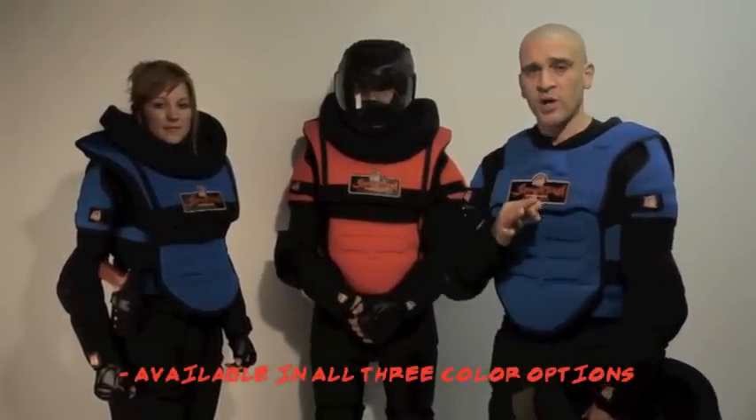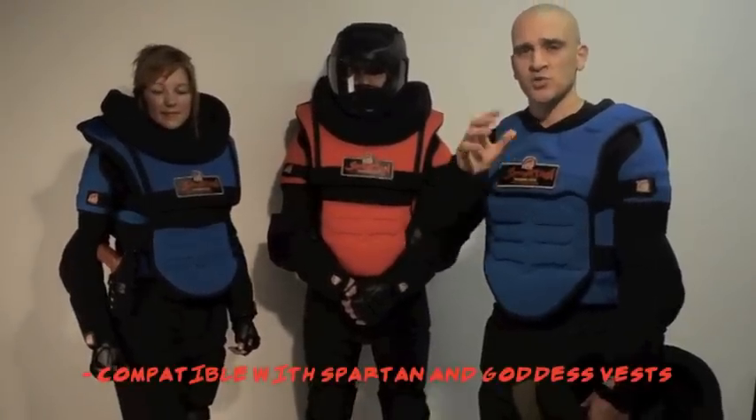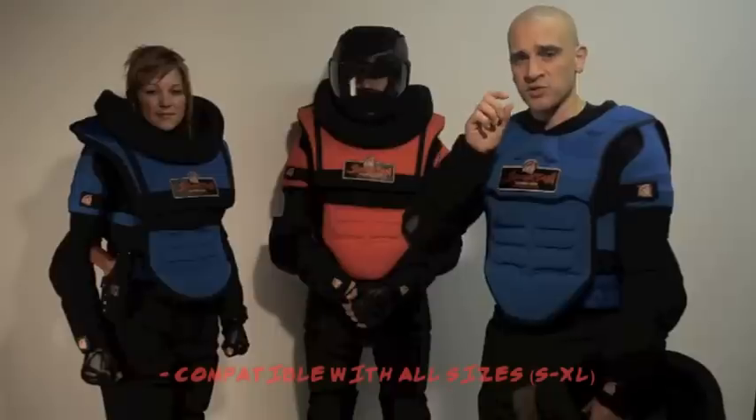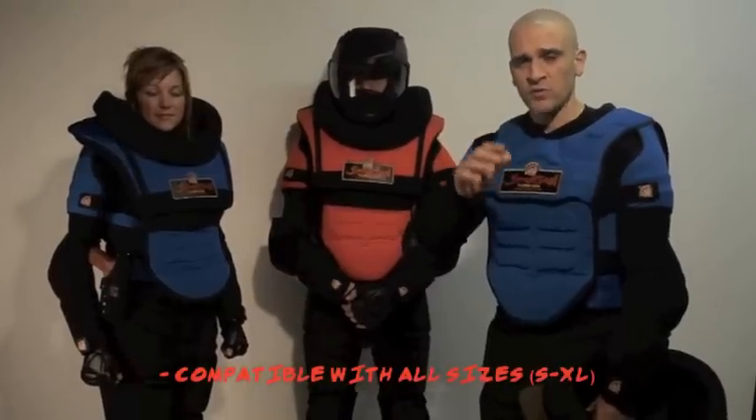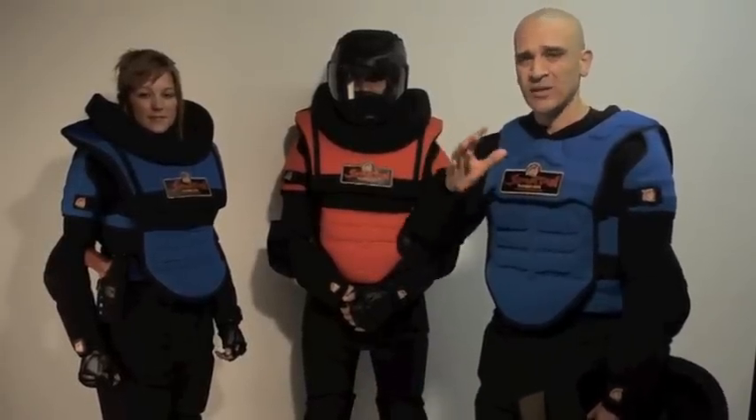The Alpha Vest is available in all three of the colors we offer: Royal Blue, Crimson Red, and OD Military Green. What's cool about the Alpha Vest is it's kind of generic — it's compatible with both models of our suits, the Spartan Training Armor and the Goddess Armor, and it's compatible with small through extra large suits. So if you've got men and women with different sizes of gear, you don't have to worry about it. All you really need to do is pick the color that you want.